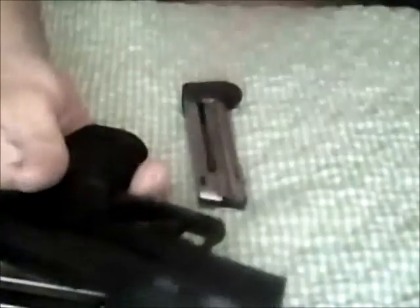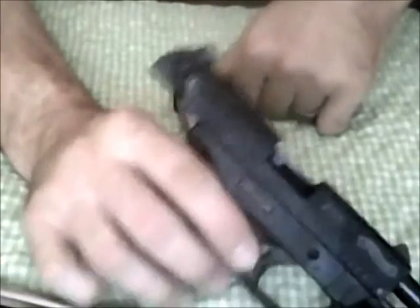This is the gun right here, this little Walther. We'll pull both magazines out. I always want to make sure that we drop the magazine, then open it up, visually and physically inspect it, make sure there's nothing in the chamber so it's not going to go off — we're safe to go ahead and take this thing apart.